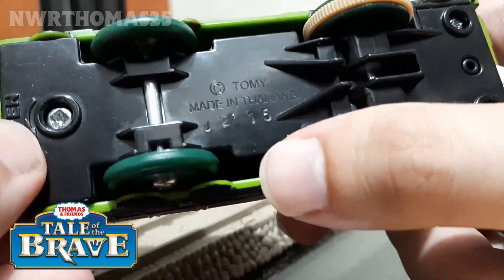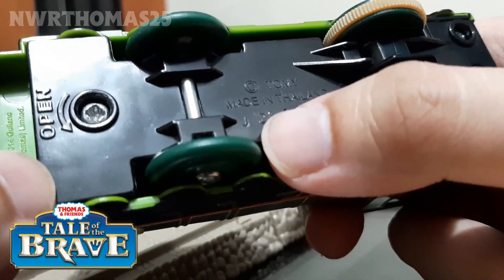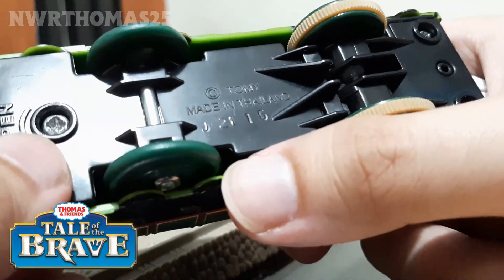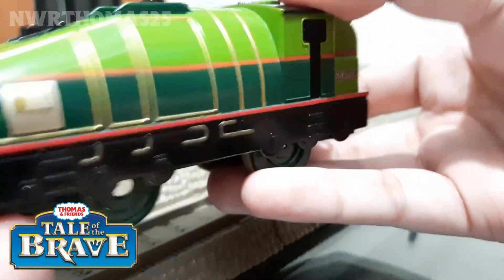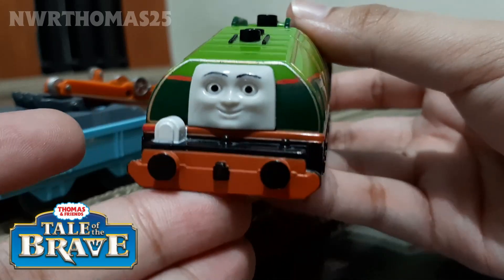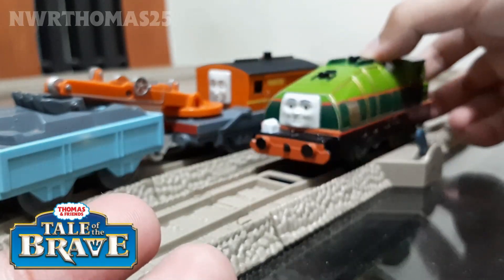It's made in Thailand by Tony. I think this indicates when he was made — October 21st, 2015. That's Gator. I think this is the most accurate Gator model compared to the Drakmaster model, because that one was designed in the Drakmaster 2 range, was redesigned, and had a really large face that covers part of him, which is really inaccurate.